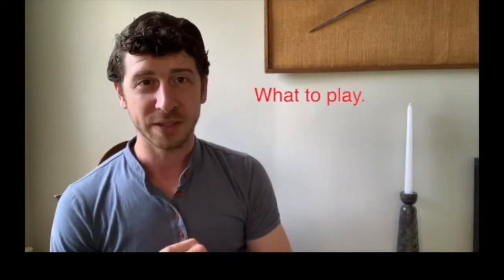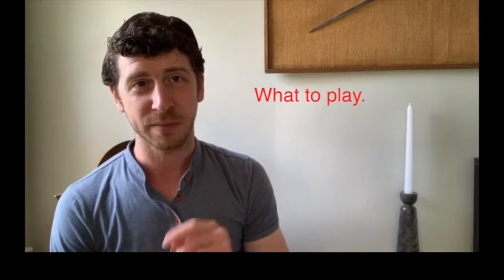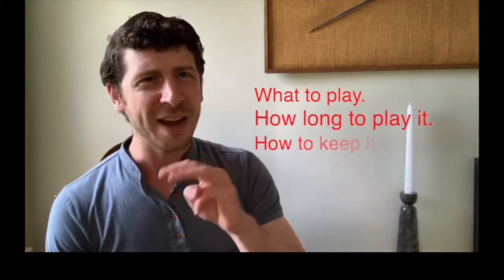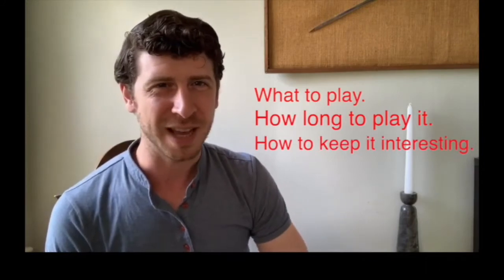So today, we're going to talk about what to play in your practice session, how long to stay on it, and how to keep it interesting, because that matters too, doesn't it? Let's get started.